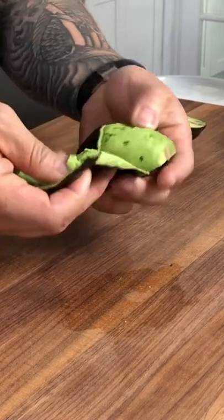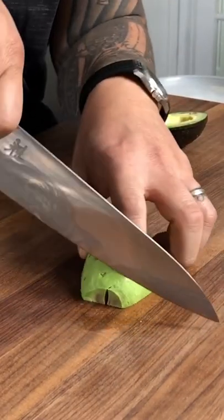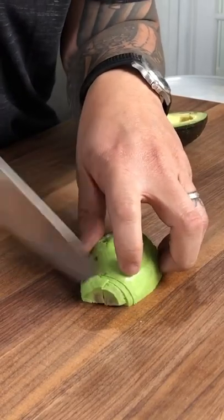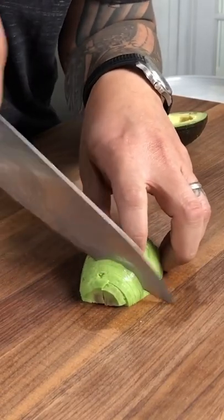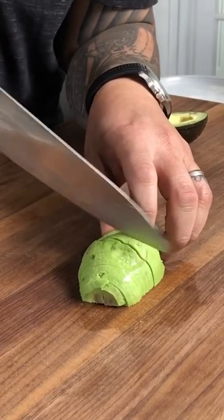It's kind of silly how easy that'll become. Now, in order to get a nice fan, don't cut flat — lift the edge of your knife up and it creates less friction. With the knife tip up, just do maybe eighth-inch slices all the way across.